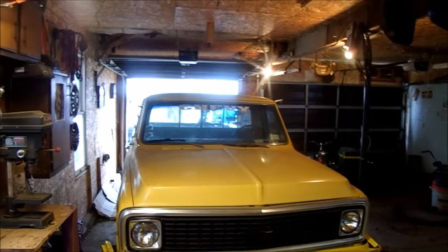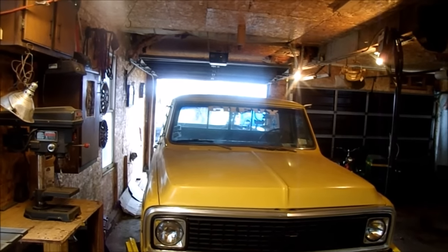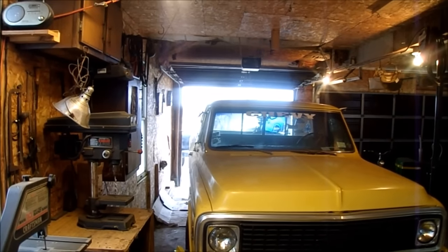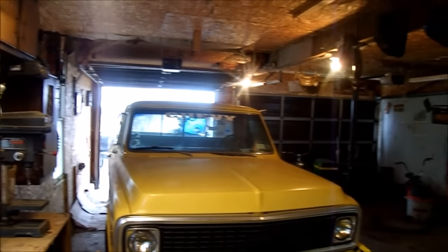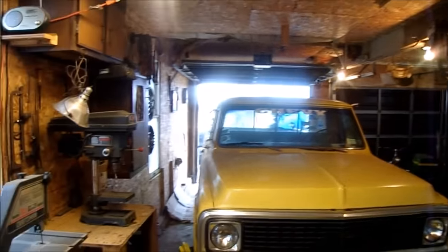Well, it runs again. After a lot of frustration, it ended up being the ignition module again, so there's got to be a short somewhere or something that's causing it to do that. It's like a truck version of Christine — runs whenever it wants, does whatever it wants. But anyway, I hope it gets me through the winter.